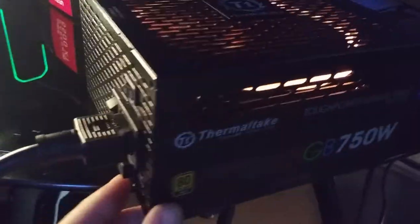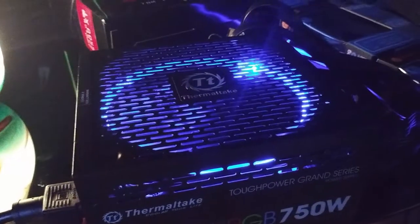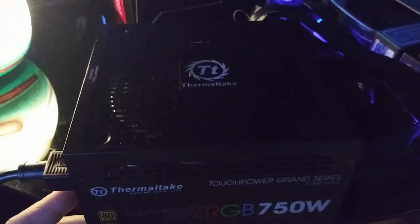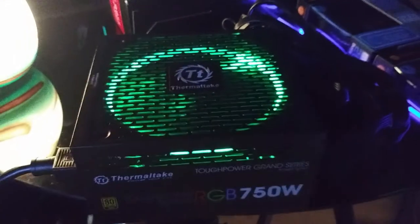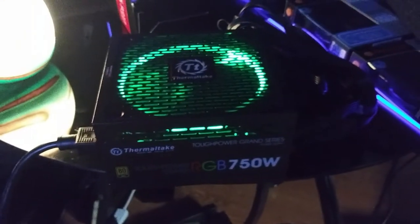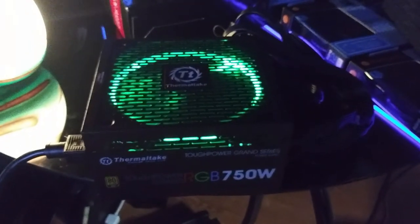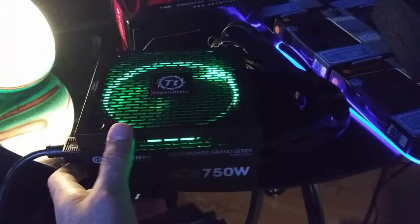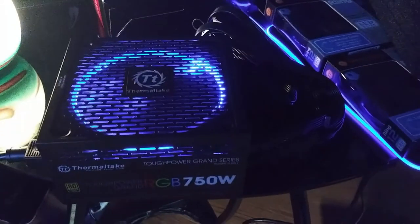Right here on the back there's an RGB button. Every time I press it, I can turn it off and on — it changes colors. So let's say I just want it on green — there you go, now it'll stay on green. Every time you turn it on and off it'll be on green, or whatever color you want. We're going to have it on blue, of course, because I like the color blue.